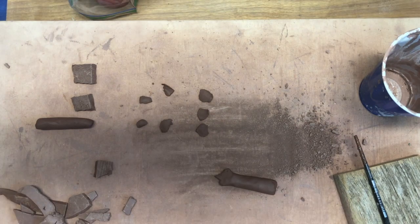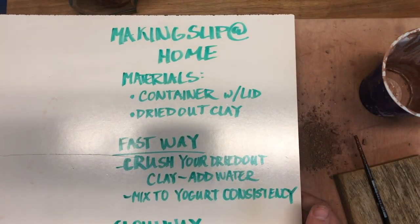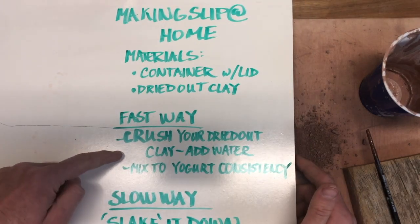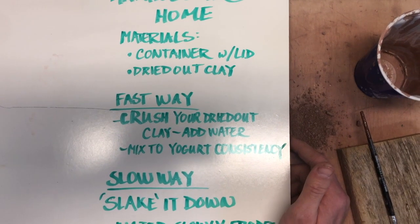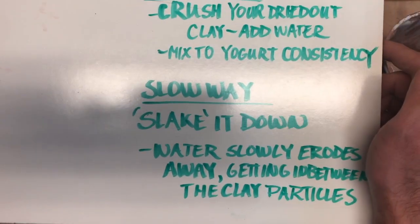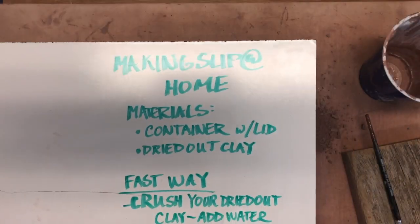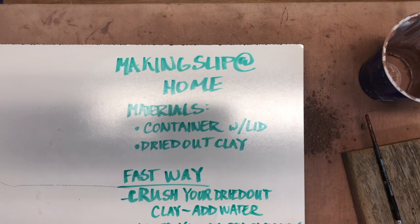That pretty much wraps up slip. To review: you need a container with a lid — your choice. The fast way is to crush up the dried clay and add some water and mix it up. The slow way is slaking it down, which will probably take a couple of hours, maybe even less if the clay is really dry. The drier the clay, the faster it will go. I will talk about slipping and scoring in the next video — thank you!